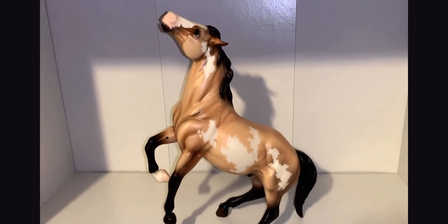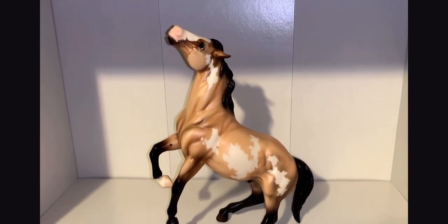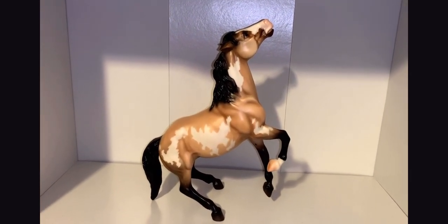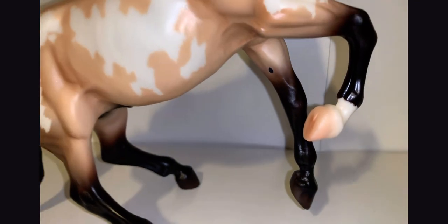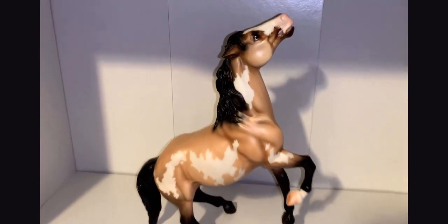I am not a vintage mold fan, but there is something about this semi-rearing stallion mold that is just so cute. If we look at him on the other side, we can see his other crisp markings — so nice and different from his other side. We can also see that one sock he has compared to his other legs, which have no leg markings at all.